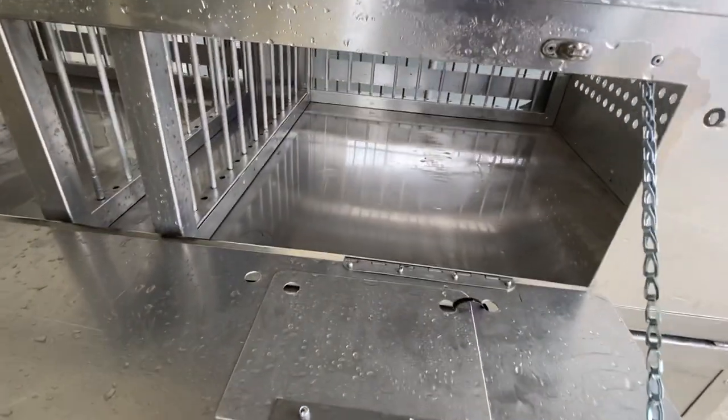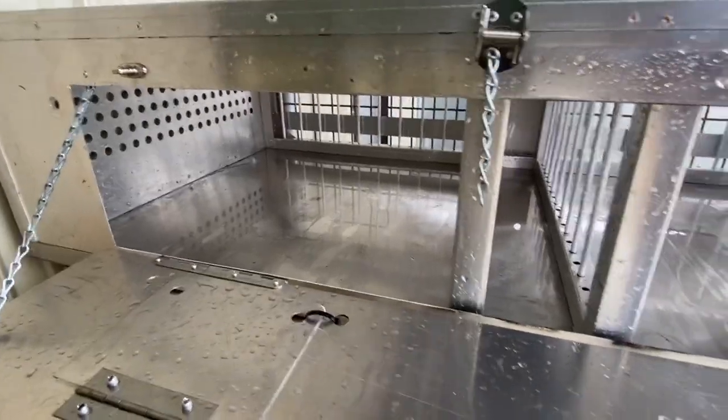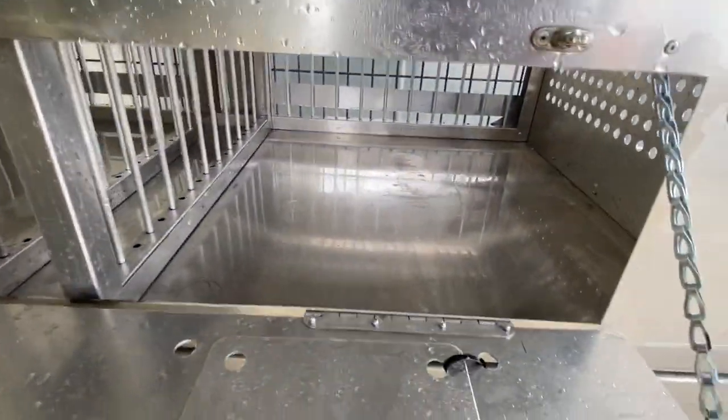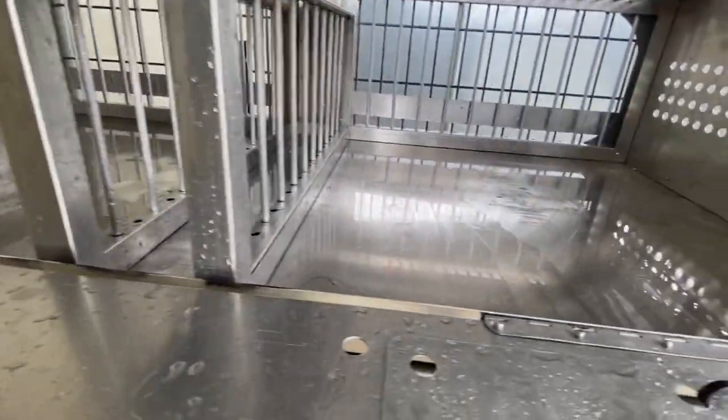So this is the finished product, this is after I sanitized. What I did now is place a disinfectant and we're going to let it air dry on there. So nice and clean, we're doing a good job to bring everything ready for the first race.